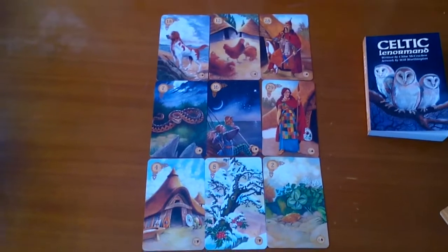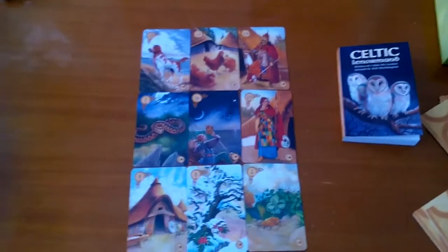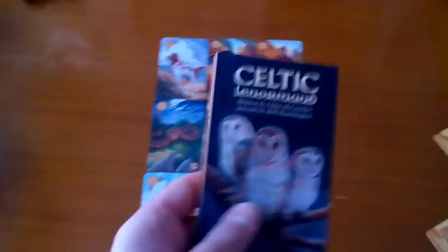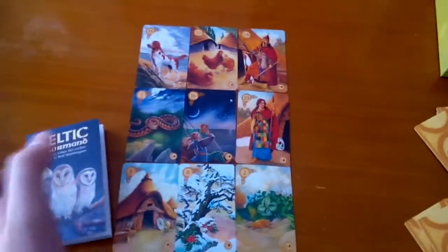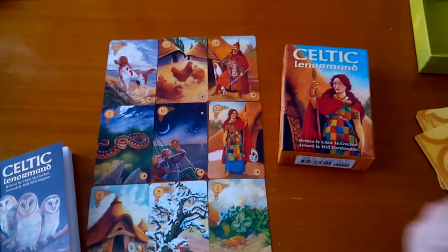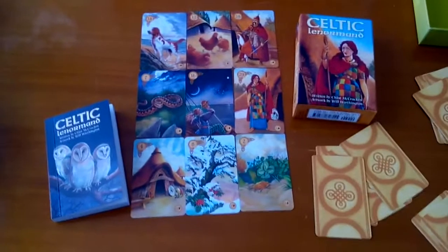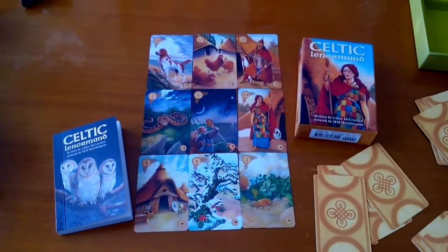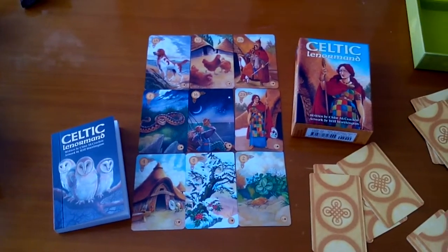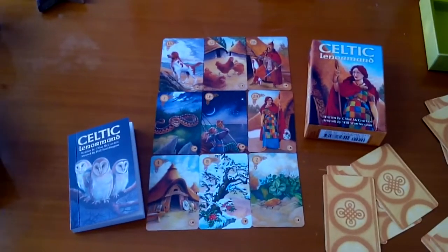It's an amazing deck, I'm using it all the time and I'm really happy with getting it. Hope you enjoyed the review. As I said, the book is amazing too — everything that has to do with this deck is top quality. That's the Celtic Lenormand. Hope you like it, and if you get it I would love to see more videos about this deck. Enjoy yourselves, have a nice day, and talk to you soon — bye bye!